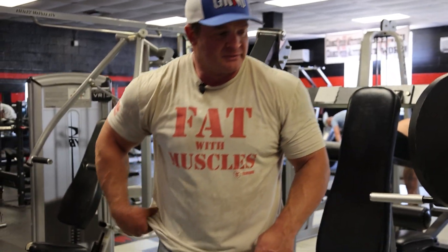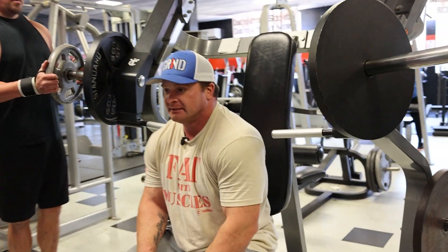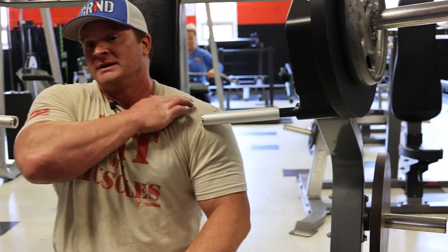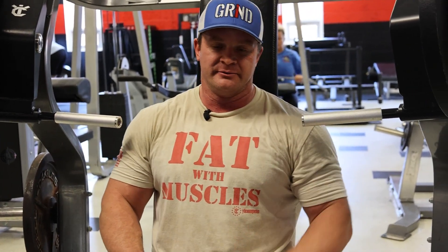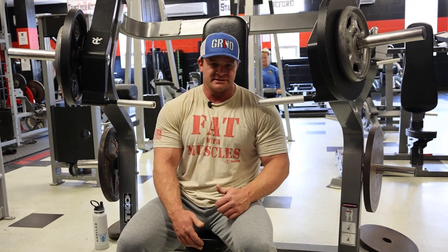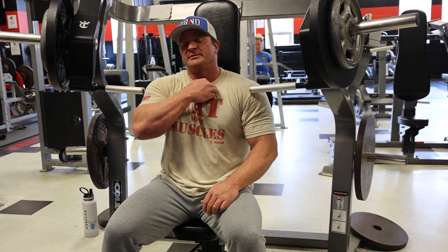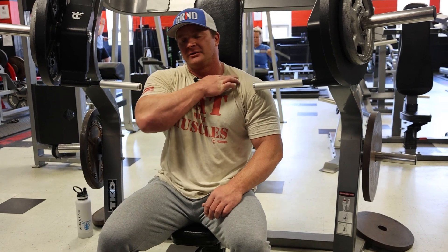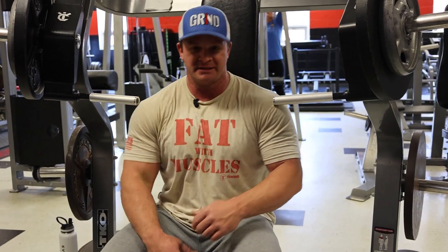On a plate-loaded machine, pay attention to where the handles hit. For me, if the handles hit right below the collarbone, I feel it more because it's like a true incline movement. The more you adjust the seat up, the less of an incline it is; adjust it down and it's more of an incline. Just don't go too far down or your front delt and shoulder take over instead of the upper chest. A little bit lower than the collarbone is typically the perfect spot to target the upper chest.